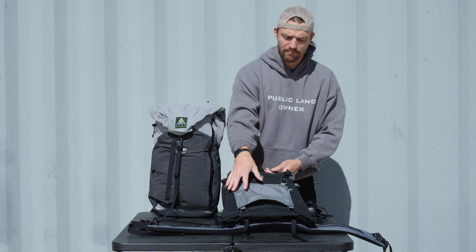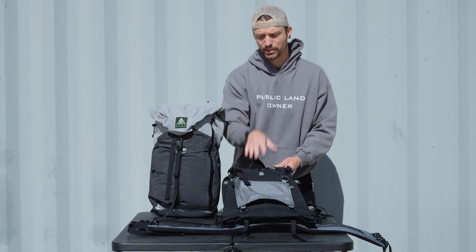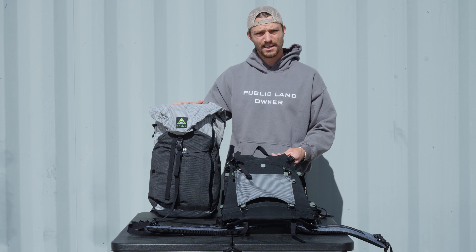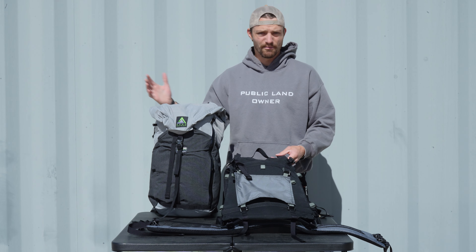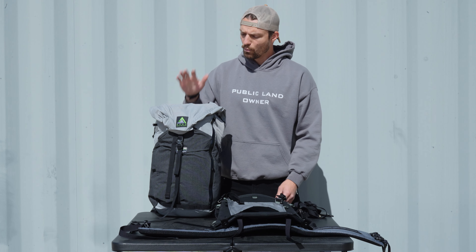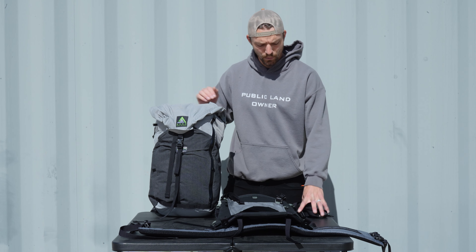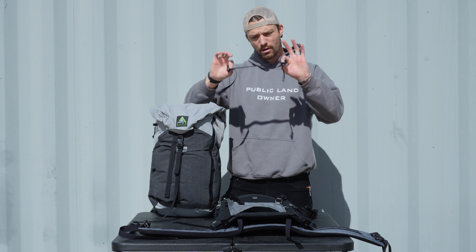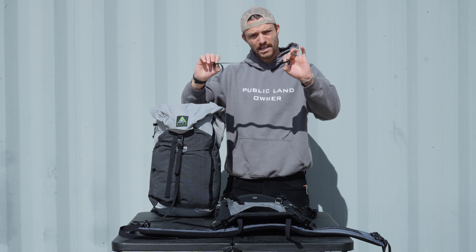As you can see, I have the load shelf on here. That's just to exemplify that you can actually use this pack on here with the load shelf. This is going to connect very similar to any of our other packs with just a couple slight differences. With the Silverton 2300, you will be getting a strap kit. Within that strap kit, you should get four 26-inch gatekeepers.